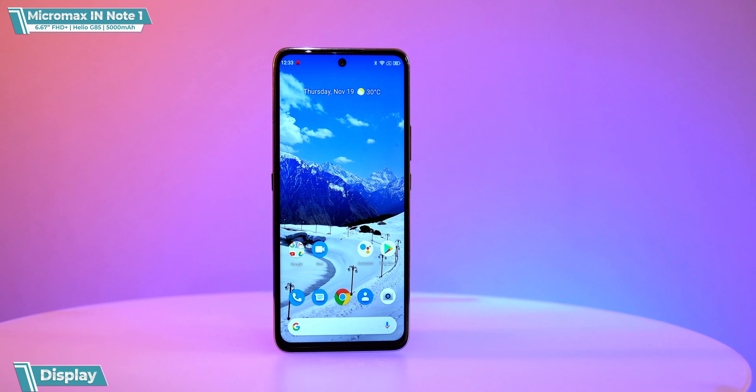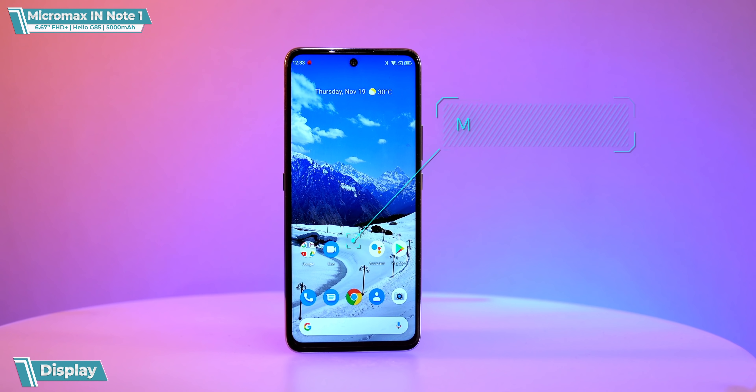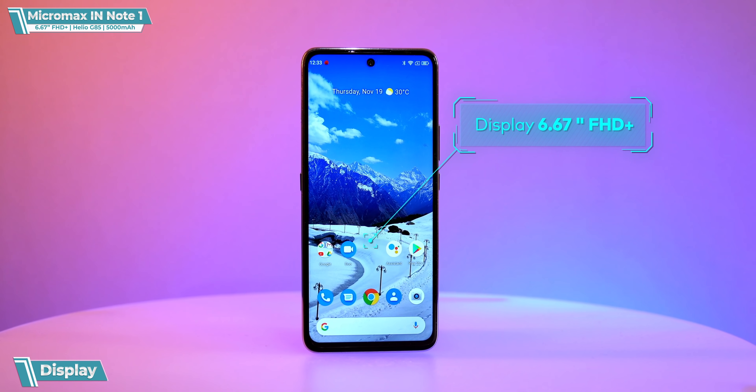Now it's time to start the phone, and while it sets up — if you like our unboxing, don't forget to like it. Go down in the comments and tell us what you think; we'll improve next time. This is a big phone, friends, with a big display.